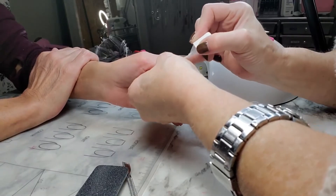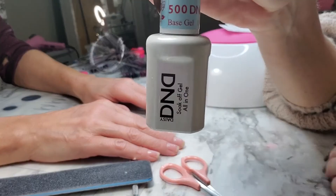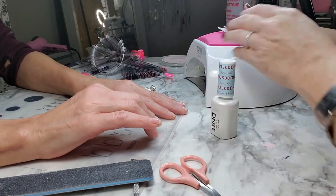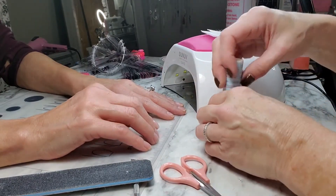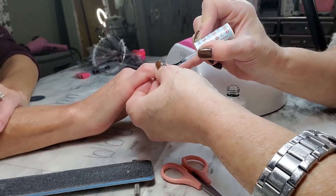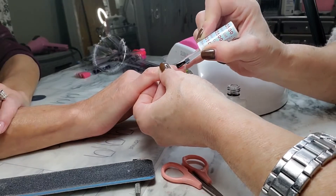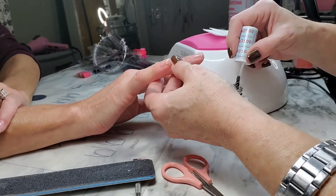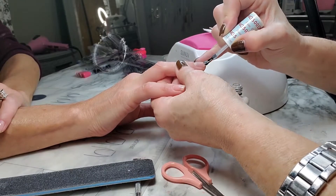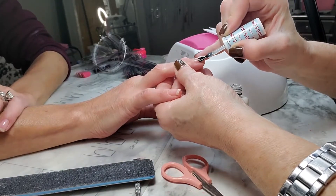I also do my own nails as well — it took some time to do with the left hand, but after a lot of practice it is doable. Now I'm going in with the base coat from DND. You want to do a thin layer; you don't want to go in with real thick layers because it just does not work as well. So think thin layers, and also make sure to get the caps of those fingernails.